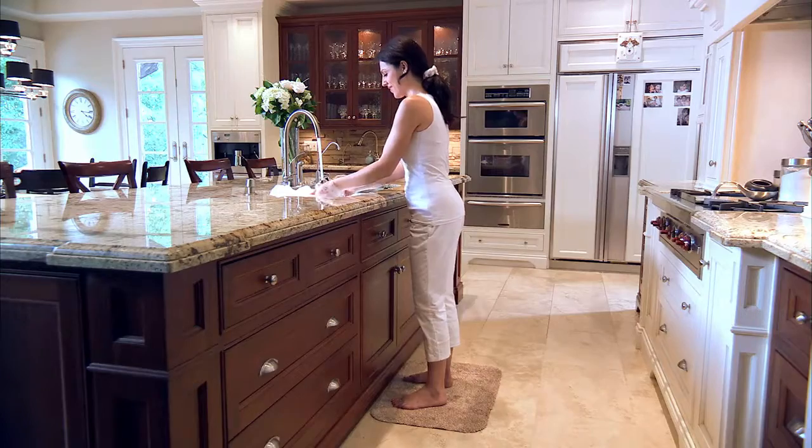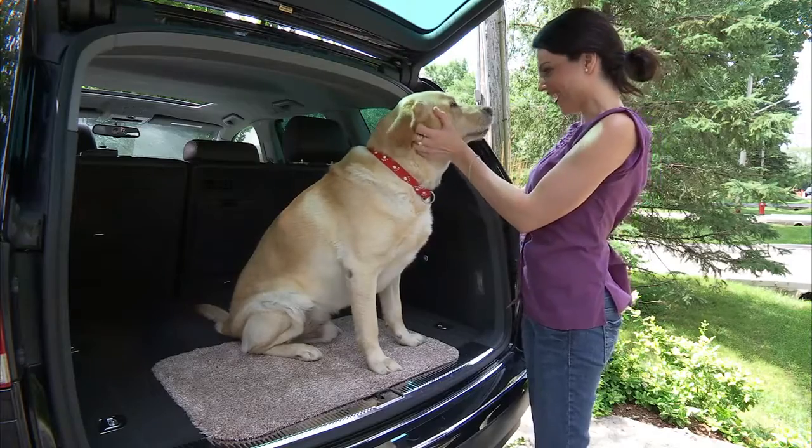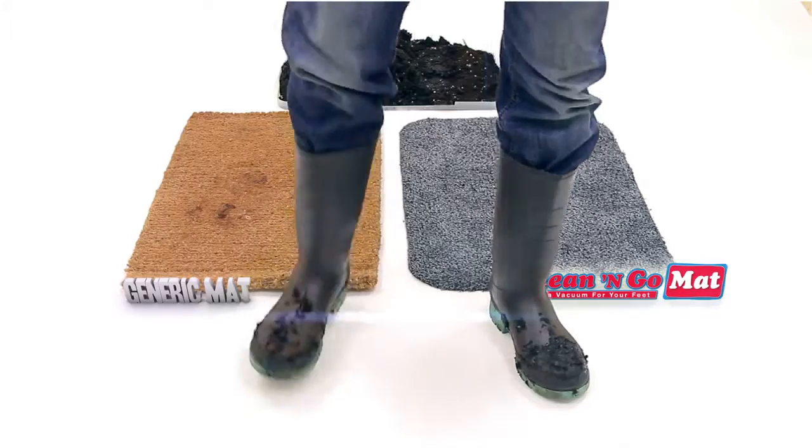The Clean & Go Mat is great for the front door, the back door, the garage, the kitchen, the bathroom, even the car. Clean & Go Mat.